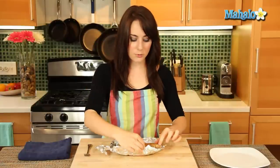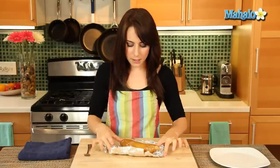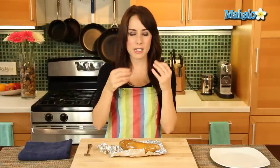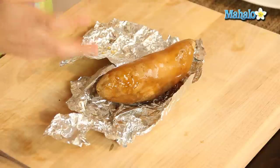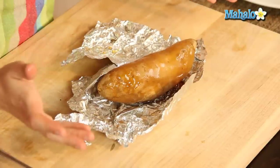It smells so delicious. You get that kind of sweet, sugary, caramelly scent. But what's interesting — even though it has more flavor and that yummy sweet sugary scent more so than the white potato — the sweet potato is actually more nutritious than the white potato.